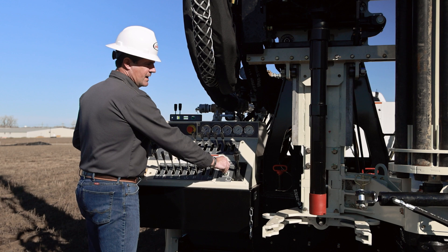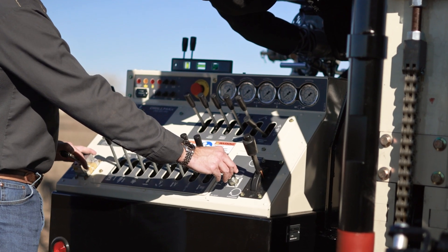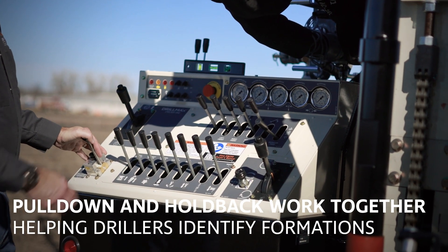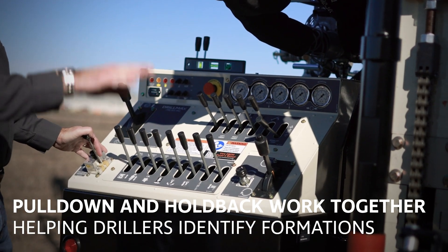I can also turn it back. If you're in a harder formation, you'd want a little bit of holdback on, and then your pulldown pressure is going to have to overcome that holdback gauge reading to start drilling down.